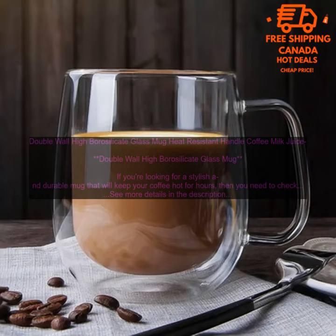Overall, this is a great mug for anyone who wants a stylish and durable way to enjoy their coffee. It's perfect for everyday use or for special occasions.